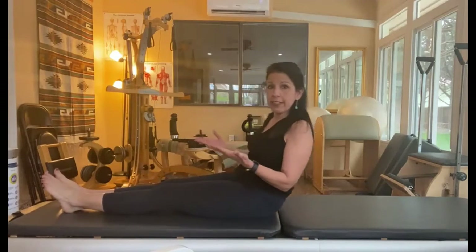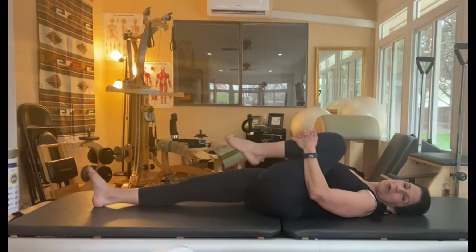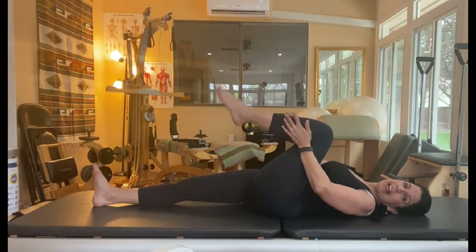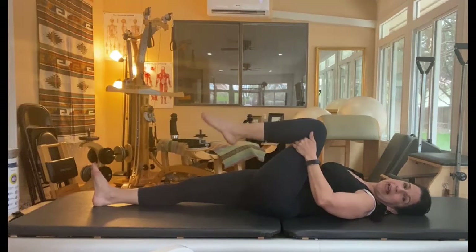Once again, a really good way to start this is with that simple little hip stretch. We're going to pull the leg in. Maybe you want to do this. Add the hamstring stretch if you'd like, then come back to this.